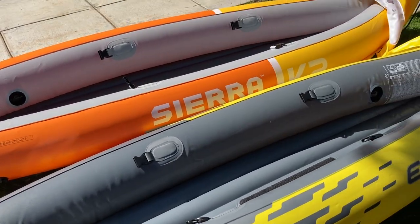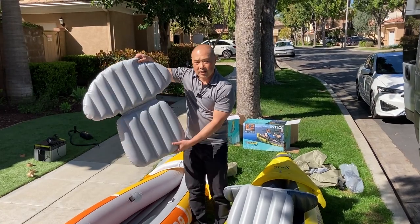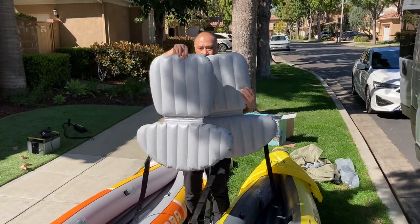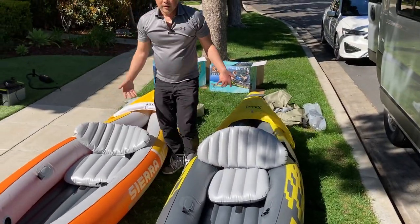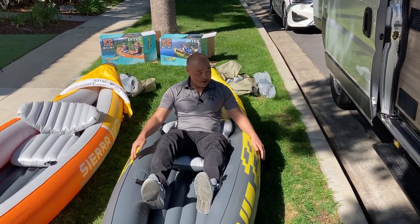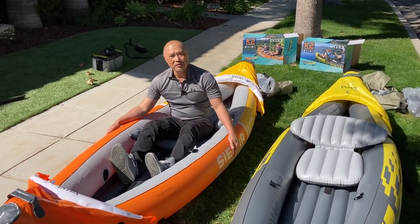So let's put in the chairs and jump in. Another slight difference is there's more color difference — the Explorer has a dark side and a light side, and the Sierra is just light on both sides. I don't think that makes any difference. The chairs themselves look the same, same shape, same size. I'm a buck 75, five-eight with shoes on. Seems okay. I don't know how it's going to be in the water, but they don't feel any different when I sit in them.